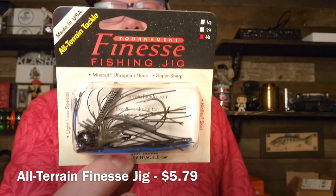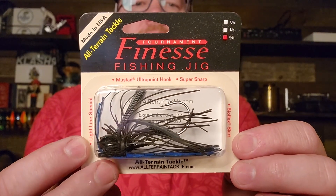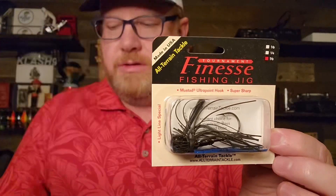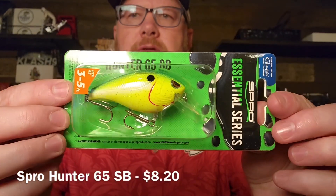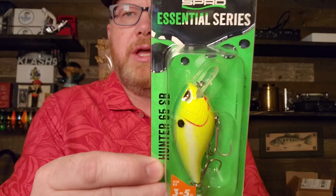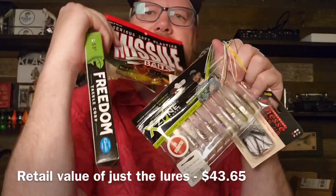All Terrain Fishing Tackle — they make some of the best jigs on the market. This is the Finesse Fishing Jig made in the USA. It's three eighths ounce, black and blue. And to tell you the truth, the Crawfather would go on there just fine. The colors don't necessarily match, but that's not always critical. All Terrain makes great jigs. Last lure in the box is the Hunter 65 SB Crankbait by Spro. This color is called Chartreuse Nasty — it's a little bigger, beefier squarebill. Spro makes great products. So for baits, that's six packs of baits.